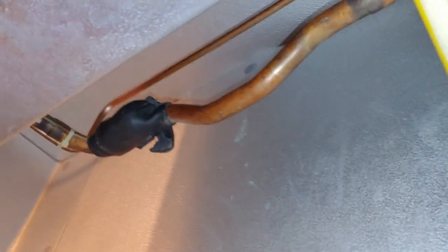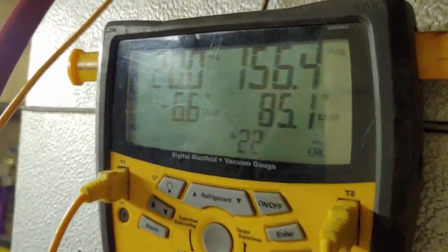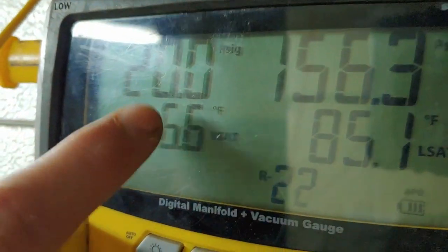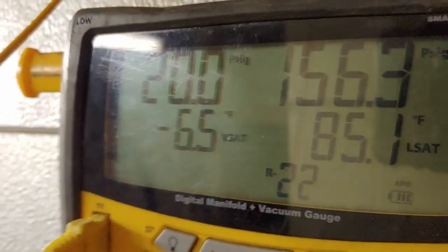We'll also check over the defrost timer to make sure it doesn't look like it's stuck or something. This system is running R22. On the low side, we're running 20 psi, which is negative 6 bar vapor saturation temperature.